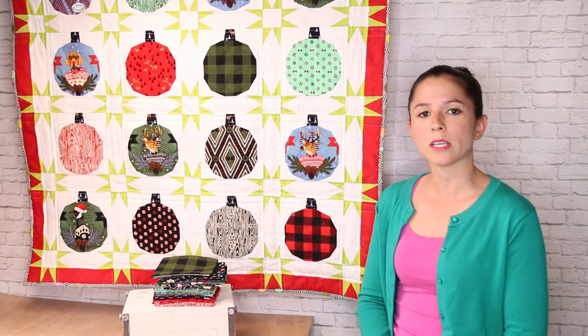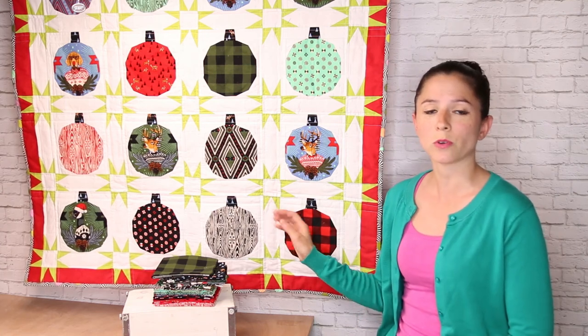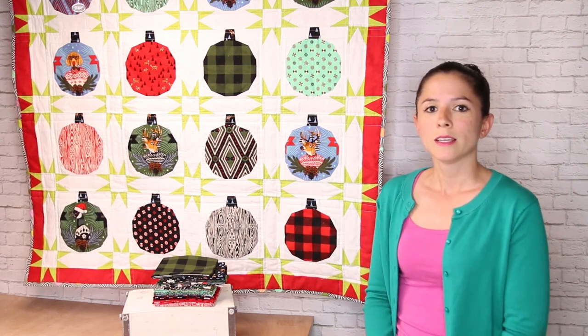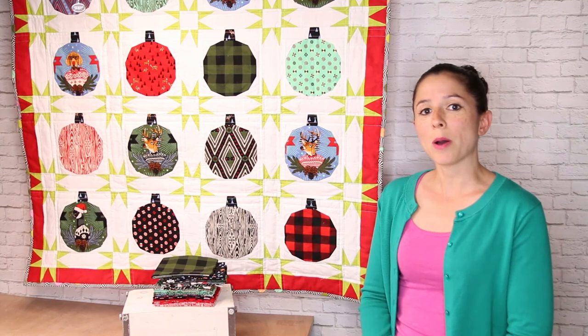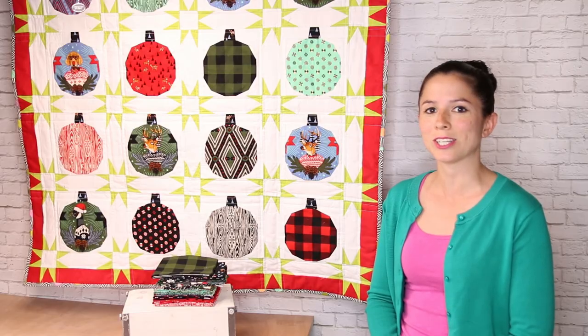I pieced this quilt using Aurifil 50 weight thread, and when I quilted it, I used Aurifil 40 weight thread. So I hope you're excited about making this quilt — I had a lot of fun making it myself — so grab your supplies and let's get started.